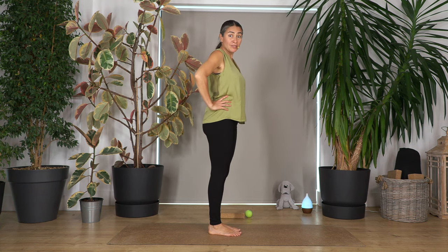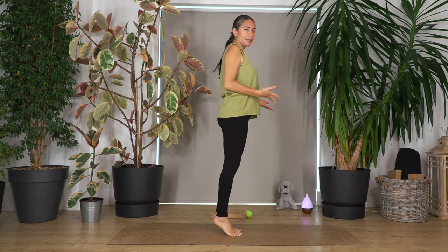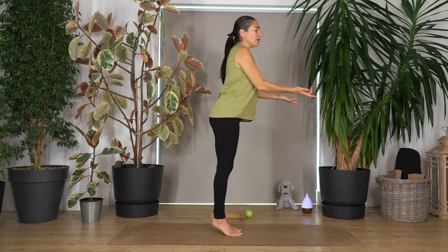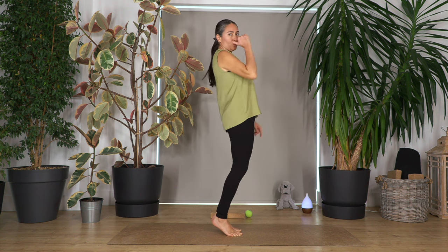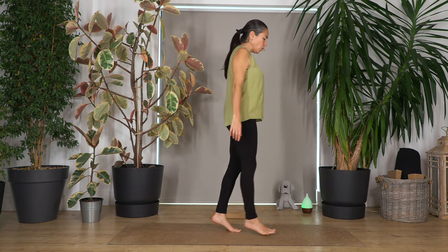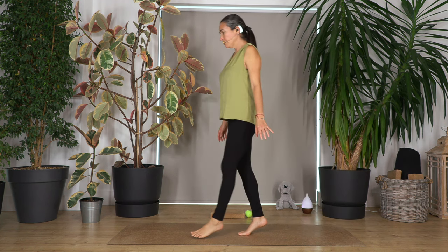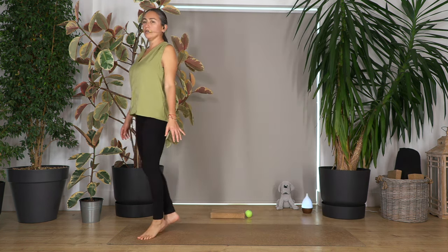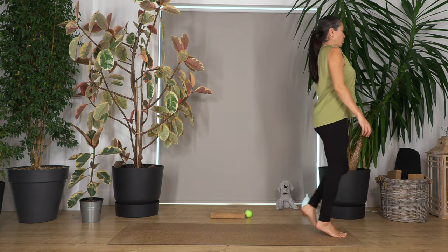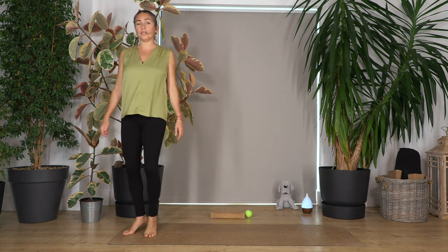Now we're going to walk on our tippy toes. Push your big toes — remember your big toe is your main balance. Engage your tummy so your back is not arching. Don't push your torso forward. The pelvis is neutral, so we don't go backwards. We're just going to walk with our toes forward along the mat and backwards. Press with your big toes, try to keep your legs straight and lift your tummy. Easy peasy, but this gives us loads of strength and mobility in our feet.